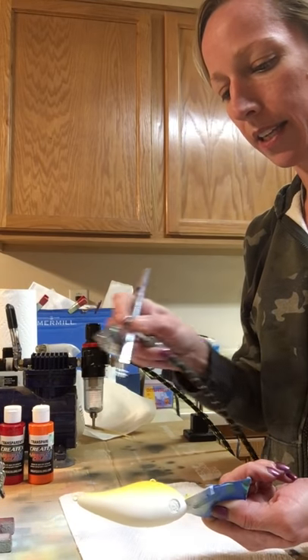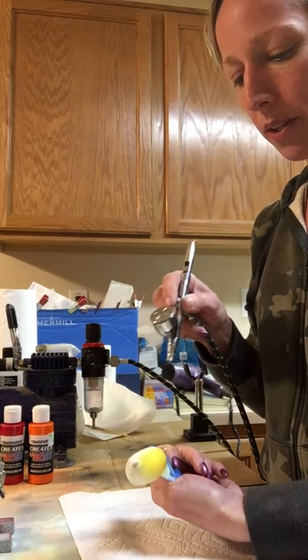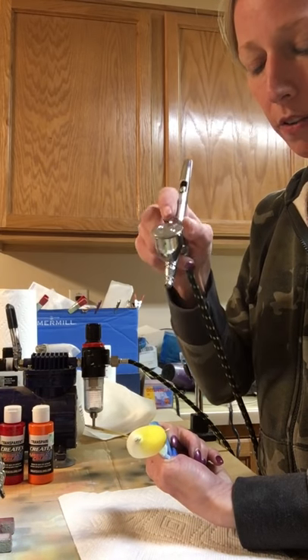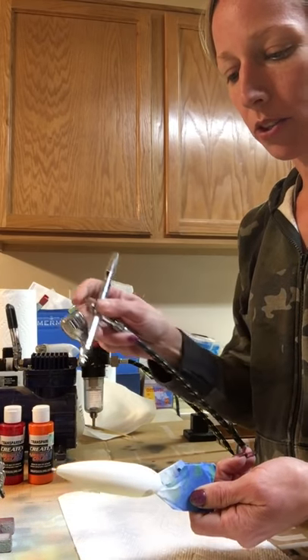There are three colors I'm using. King's Gold on the bottom, then I'll blend a transparent orange Createx into it, and then I'll blend a transparent red over top of that. A little bit of black on the back, and then I'll add the signature gold stencil, which I'll show you here shortly.